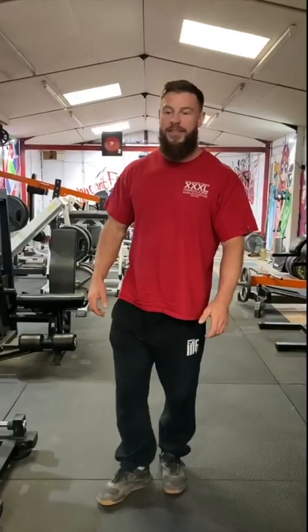That concludes the upper body part of the gym. We'll move on to the lower body part now.